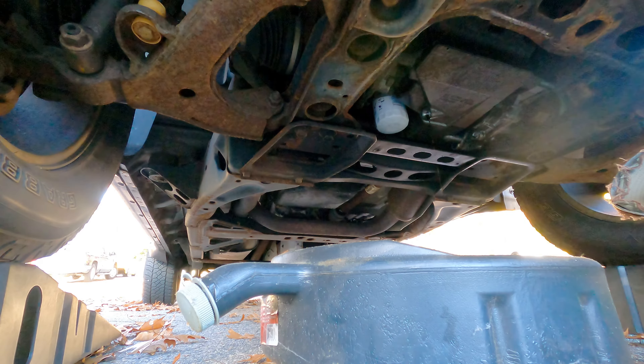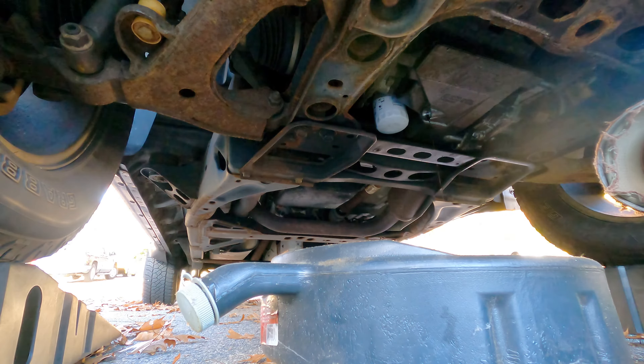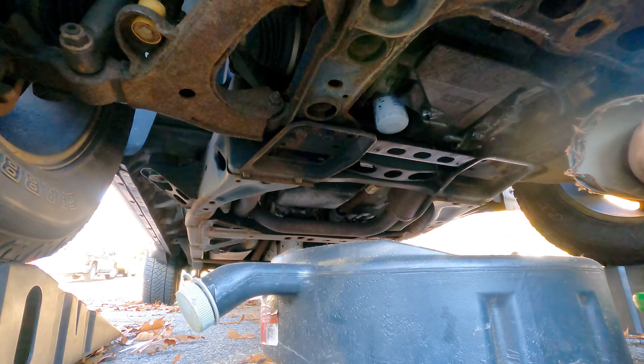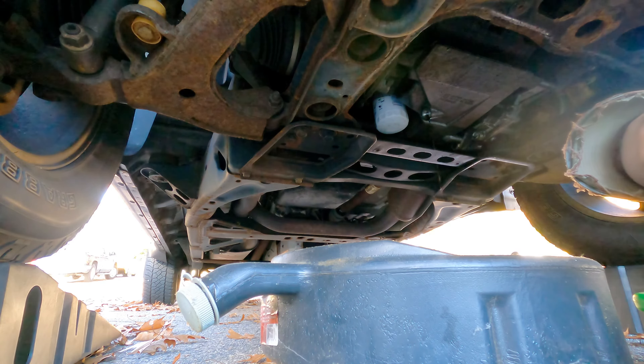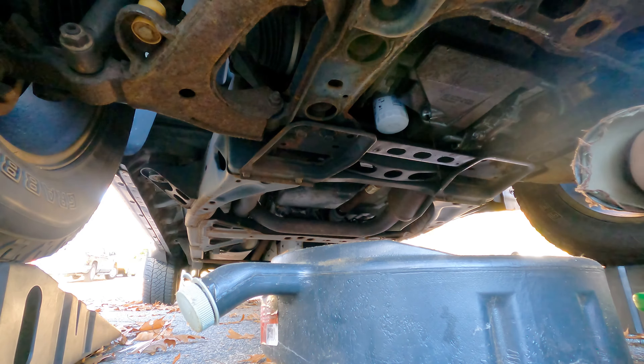Now I'm going to remove the oil filter, which is kind of a pain because it's way up there and it always makes a huge mess, which is why I put a plastic bag over my hand to try to catch the mess and not get used motor oil all over my arm — but I probably will anyway. Also, oil filters are supposed to be hands tight. You're not supposed to use a wrench to install them, and so you're not supposed to need a wrench to uninstall them, and usually that's how it is.